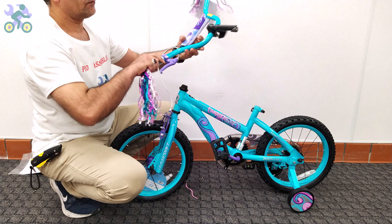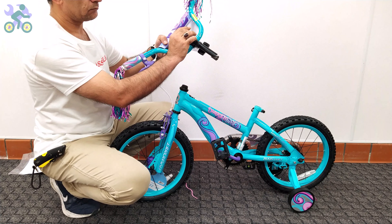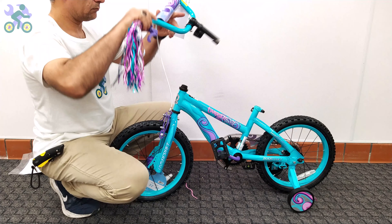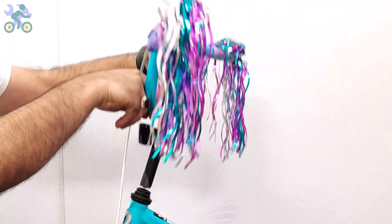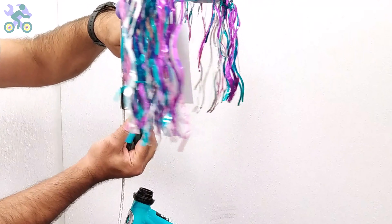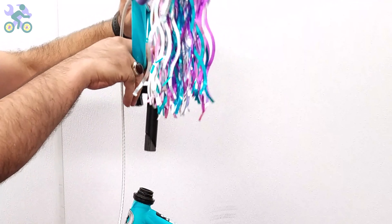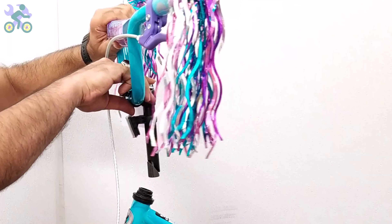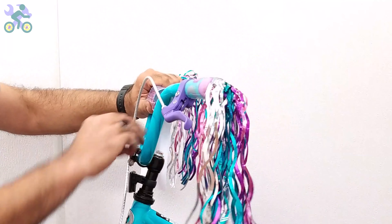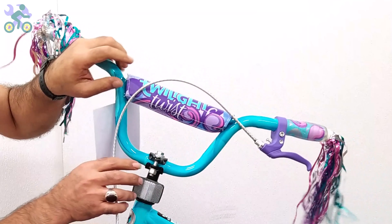Remove the plastic cover from the end of the stem. If it's difficult to remove, unscrew the stem bolt and remove the plastic. Place your finger on the stem bolt and insert it into the head tube. If it doesn't fit, loosen the stem bolt a little and try again. In rare cases the hole may not align properly and prevent the stem from going into place.